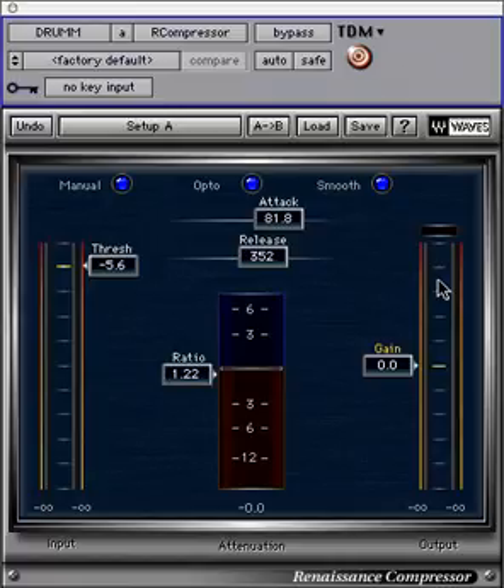When compressing, the signal will be yellow in color and negative on the meter. When expanding, it will be blue and positive in value.